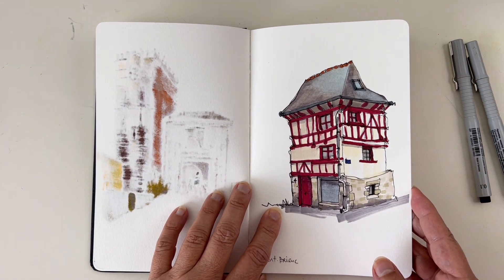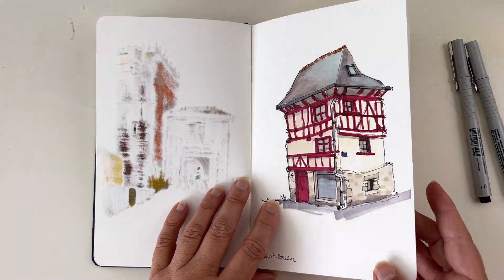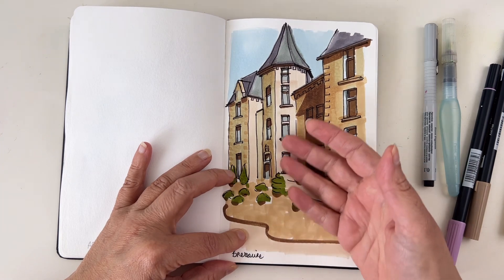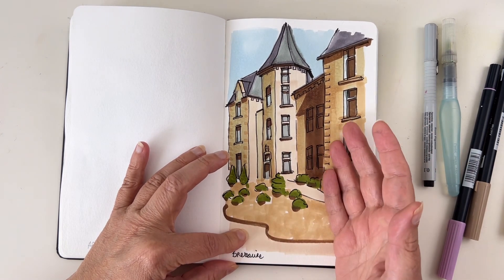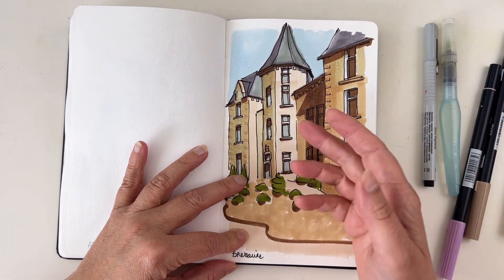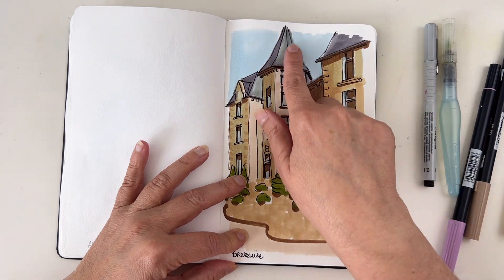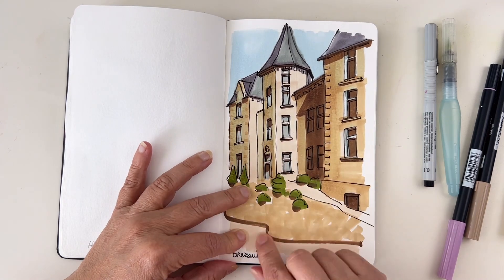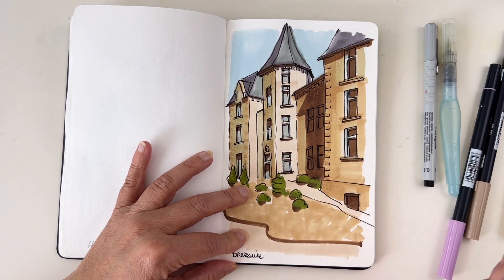Alcohol markers are really cool — they have strong contrast, and this example is done with a very limited color palette of only six colors. You can achieve bleeding effects as well and add details with a brush pen on top.